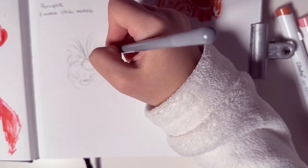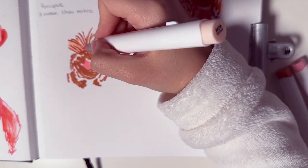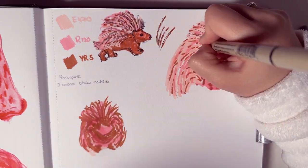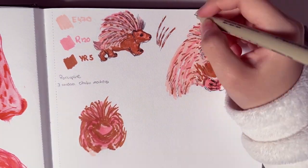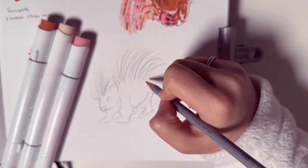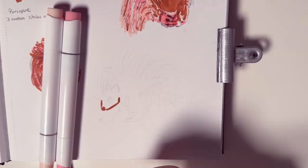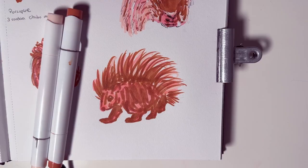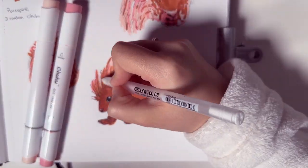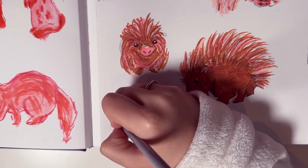I went with mostly the dark brown for their body and then used the light and middle pink colors for the hairs. When I draw with the Ohuhu markers I usually go over them with a black fineliner pen — I just feel like it gives a really nice look. I know it's not part of the challenge but I really want to make them look better, so let me know in the comments if you think it was better with or without the fineliner.